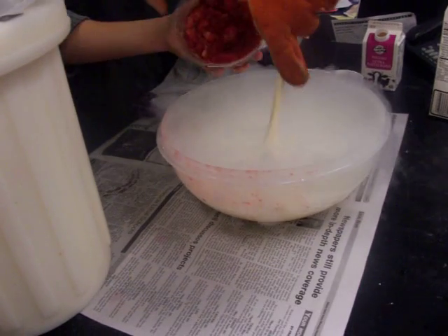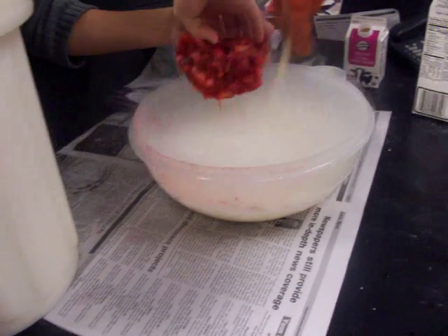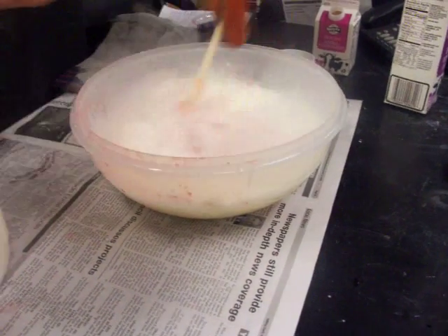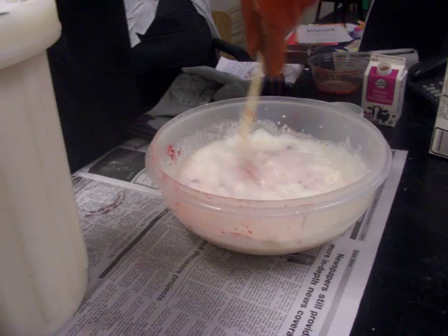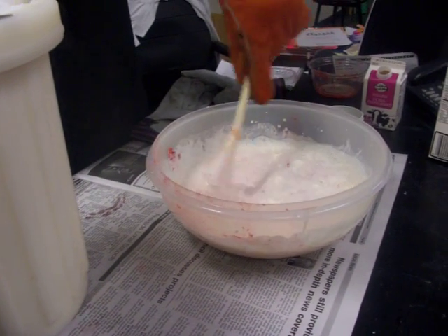I'm going to put on the strawberries. Yes, I washed my hands. It's not done yet. I would have said I didn't wash my hands, so I'll get on the other side.